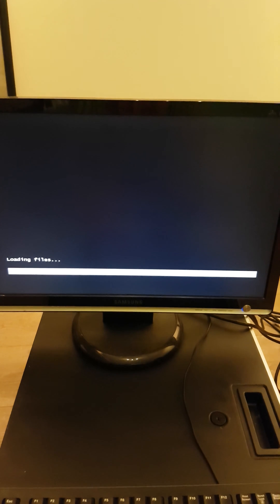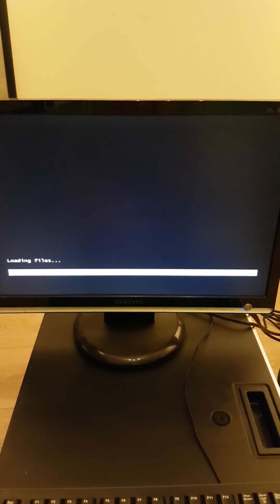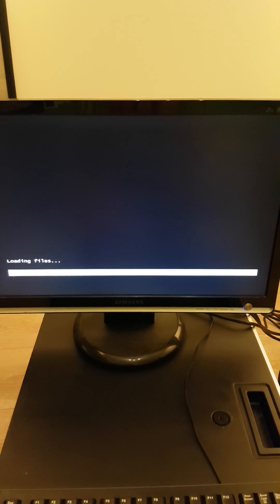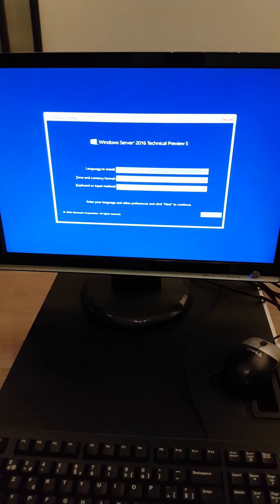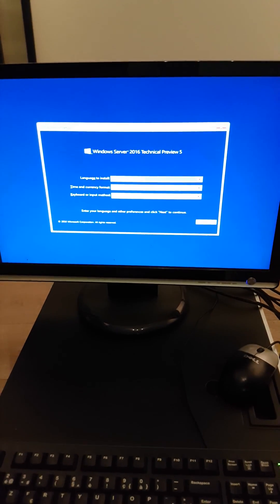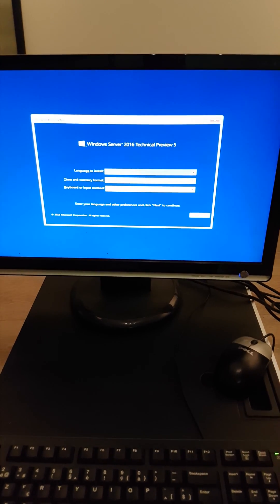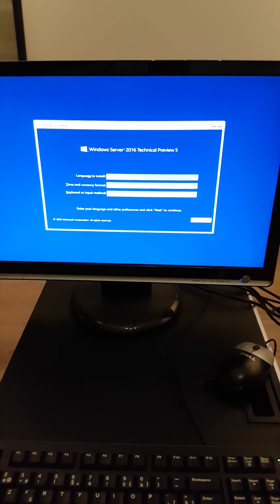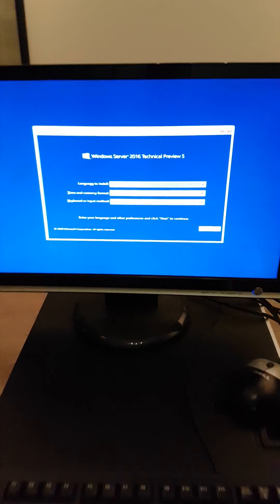Let's see if the setup is still the same - I'm guessing it will. The image loading took a while because it's still USB 1.1 on this server, so hopefully it will be faster on your server.